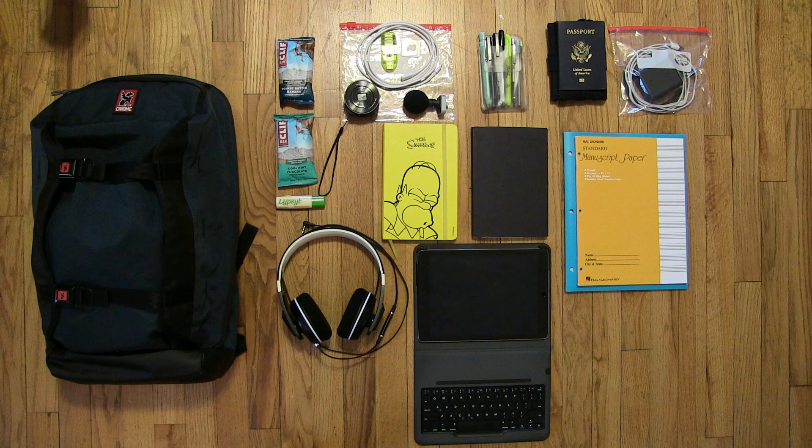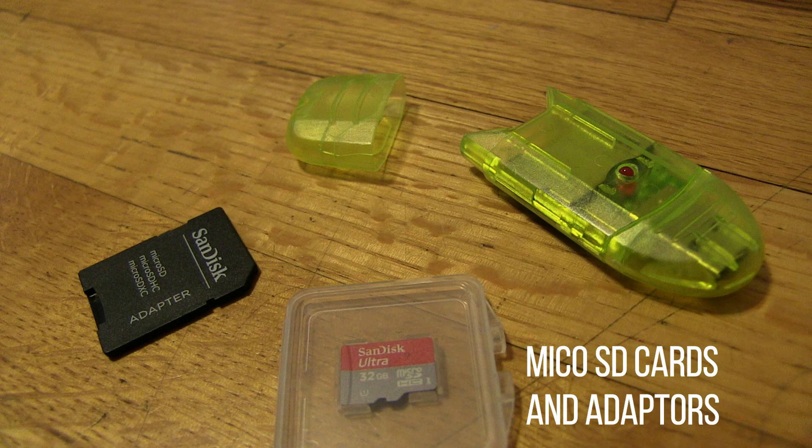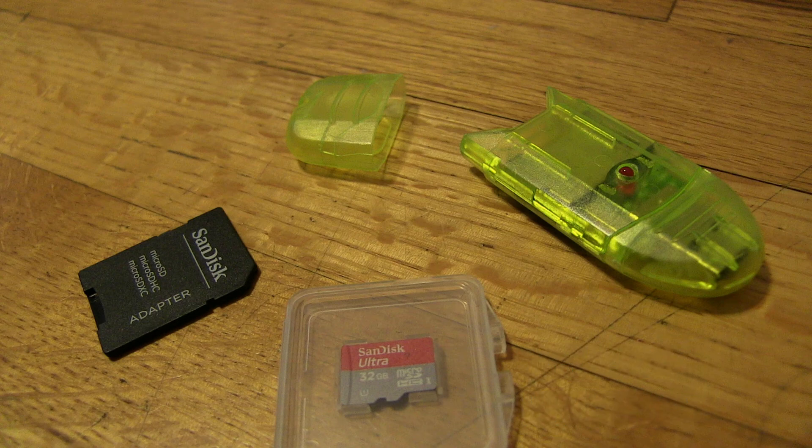The second Ziploc bag contains extras for my electronic devices. This is where I store cables and chargers for my audio-video devices. I also have a flash drive and extra SD cards with adapters.